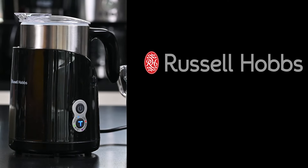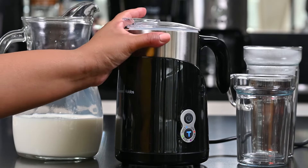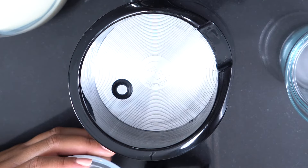Here we have our Russell Hobbs milk frother. We're going to have a look at the inner workings as well as the underneath of the machine. If I remove the stainless steel container, what I'll see underneath is a hot plate — that's what warms and heats my milk.